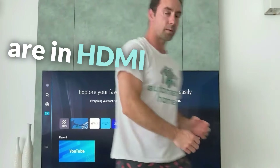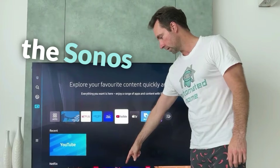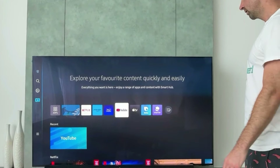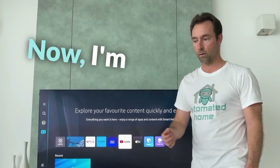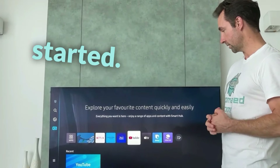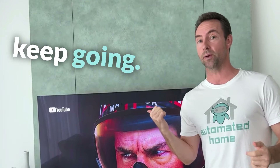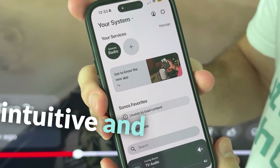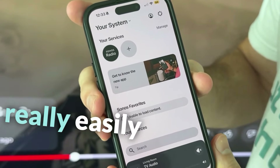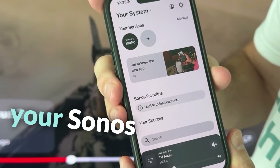We are in HDMI 4.3 — should be good. We still have the Sonos Arc flashing green lights. No complaints from the TV. Now I'm going to open the Sonos app on my phone and get this started. Sorry, we lost the footage the first time so we had to re-record the end of this video, but we'll keep going. The Sonos app is really intuitive and easy to use.